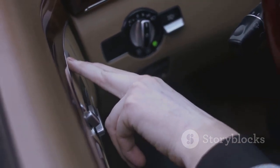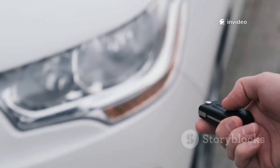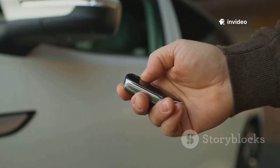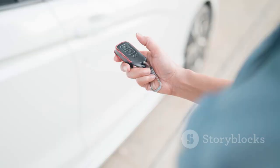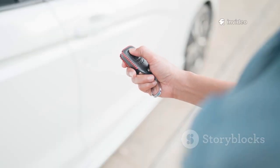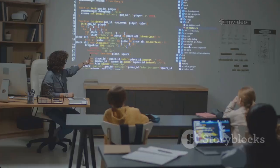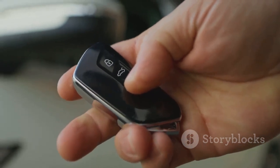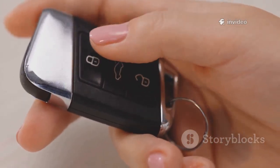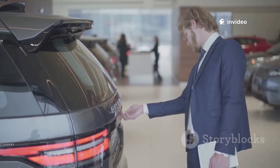Can the Flipper Zero unlock cars? Not really — at least not modern ones. Old cars with fixed-code fobs are vulnerable, but nearly all vehicles today use rolling codes, making simple replay attacks useless. The Flipper can demonstrate why rolling codes matter, but it's not a car thief's tool. More advanced attacks exist but require extra hardware and expertise. The real value here is education: understanding how car security has evolved.